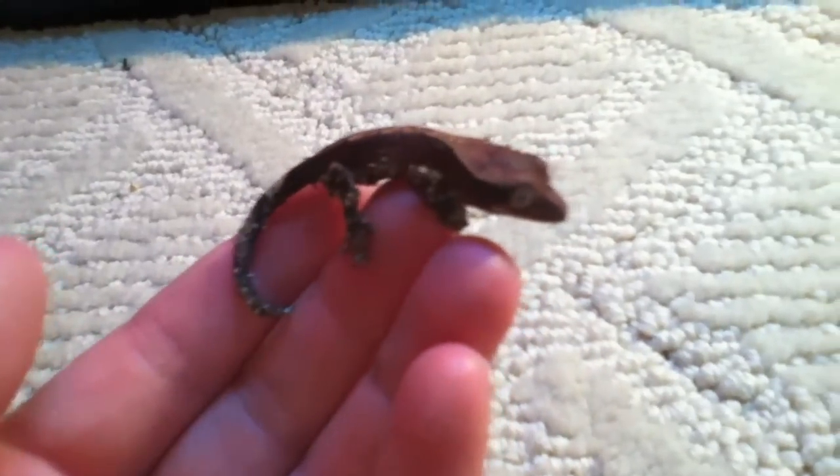It's a lot prettier in person, guys. Still very cool. I'm going to put them down and spray them.